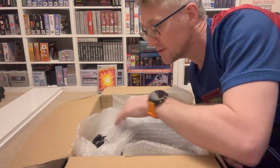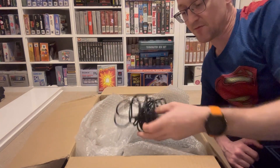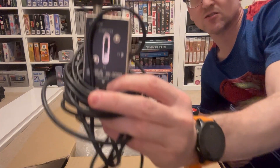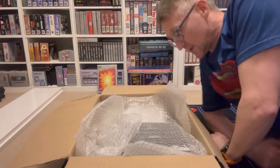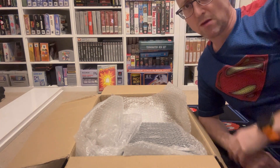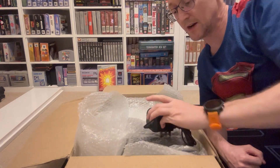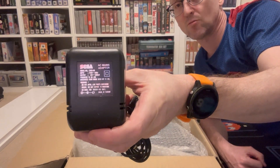What else have we got in here then? We have the original switch unit - it's all wrapped up so you can't see it for the Sega. There it is. I think this is the power. Look at that - proper Sega one.